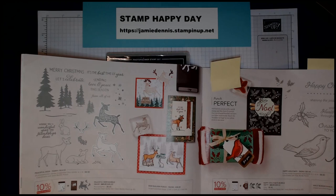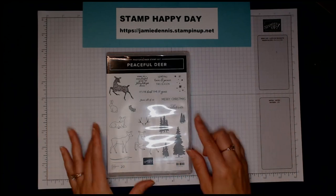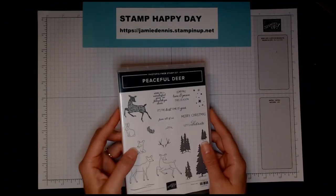Here are some other fun ideas, so let's go ahead and get started with that first card. We'll be using the image that says 'Oh What Fun,' and we're going to use that to punch out from the stamp set.